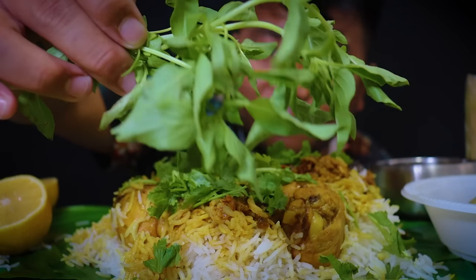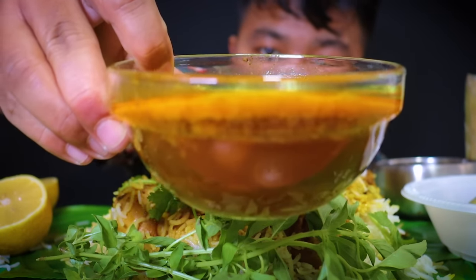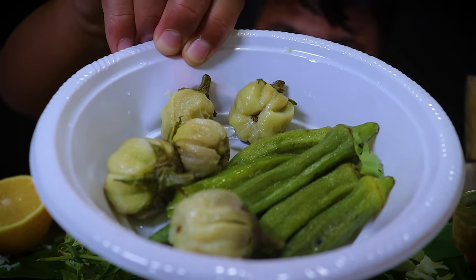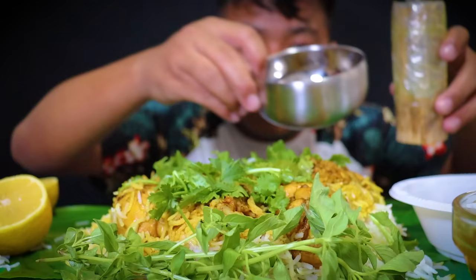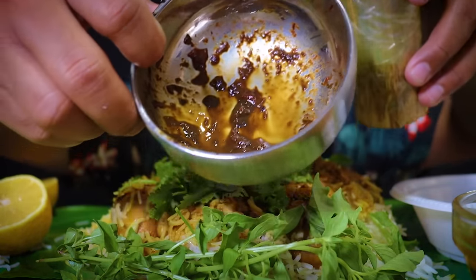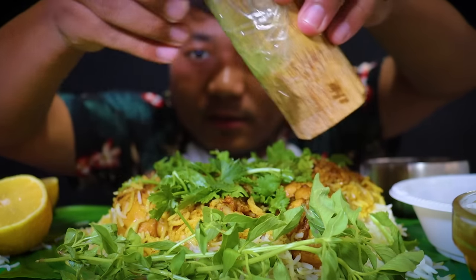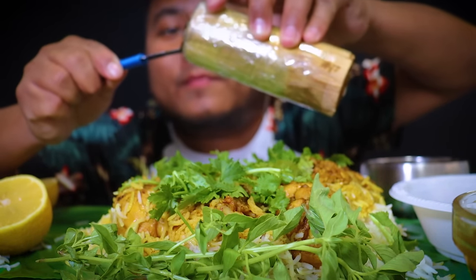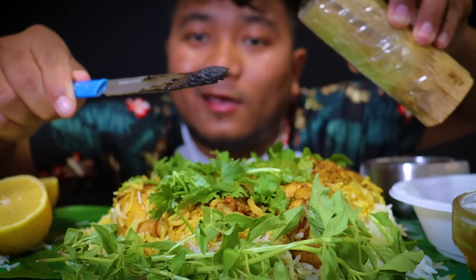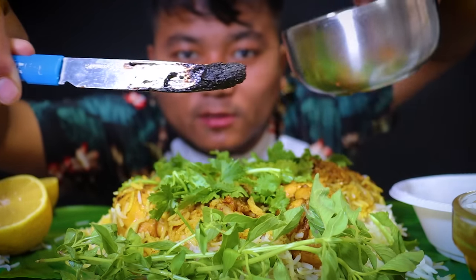This is coriander leaf, lemon, and this is tulsi leaf. Spicy gravy, bitter eggplant, and lettuce finger, and this is fermented mustard leaf paste. See this guys, it's already mixed with king chili all the way from Nortse.